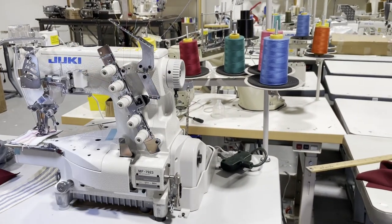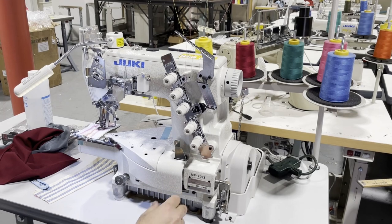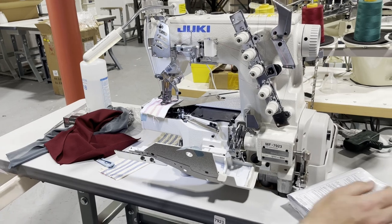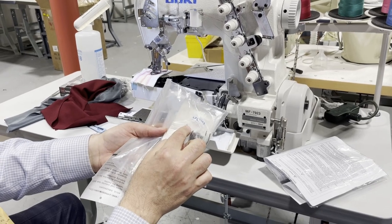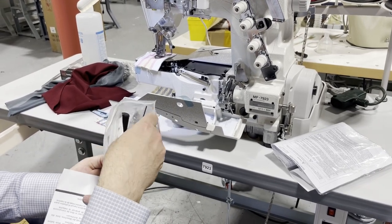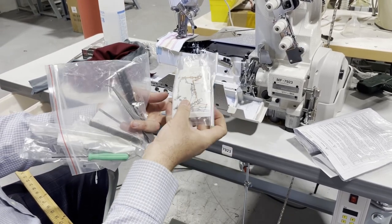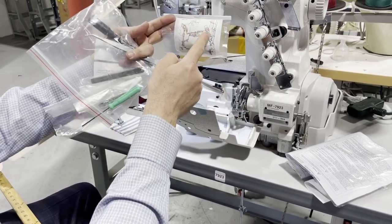You have a thread stand here with five threads. All threads go through here — everything is color coded. When you receive the machine, you receive the owner's manual and accessories including needles. The needle item number is 128 GAZ. There is a label or sticker that you can stick anywhere, and it shows you — even upside down — the full threading path all the way through.